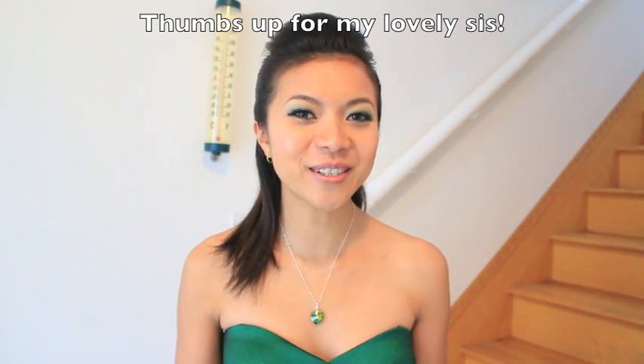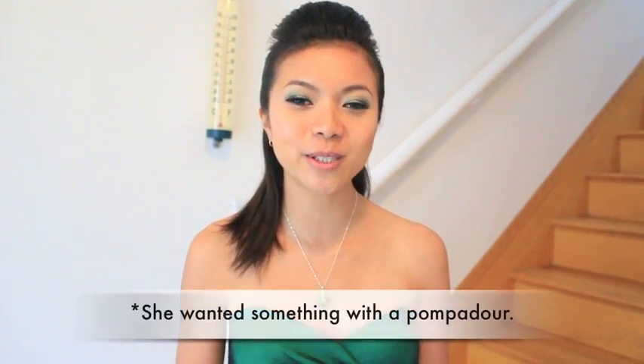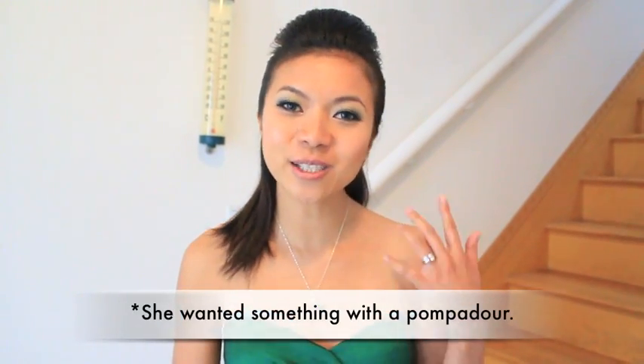Hi guys! I'm Ni's older sister, also known as her short hair model. I'm just getting ready to go out to a friend's wedding. I asked if Ni would be able to put a hairstyle together and this is what she came up with. Finally nice to be talking to you guys — stick around if you want to see the tutorial.